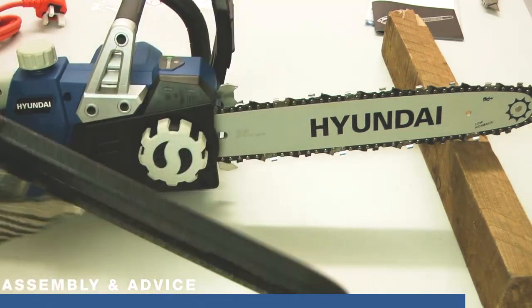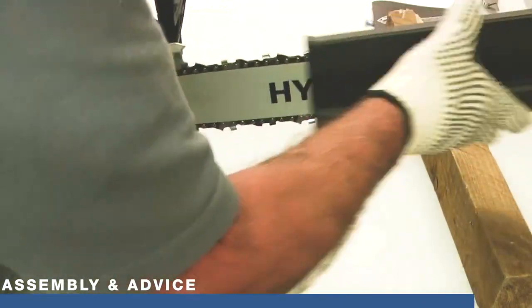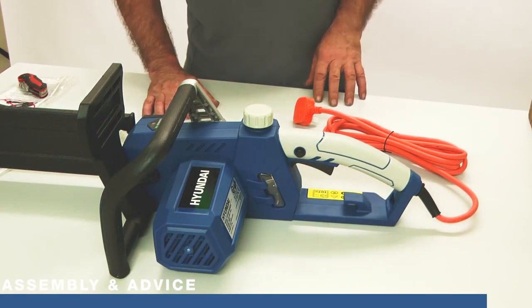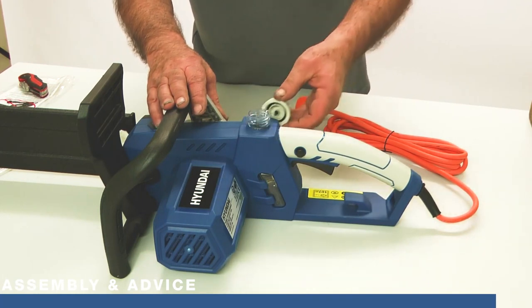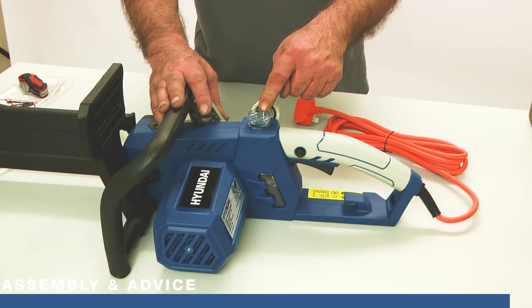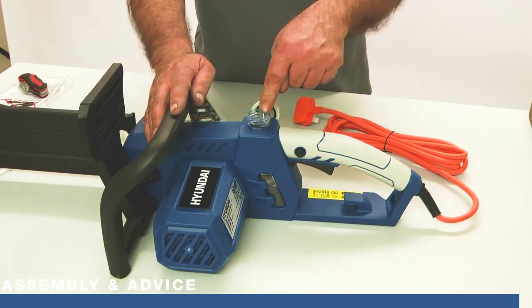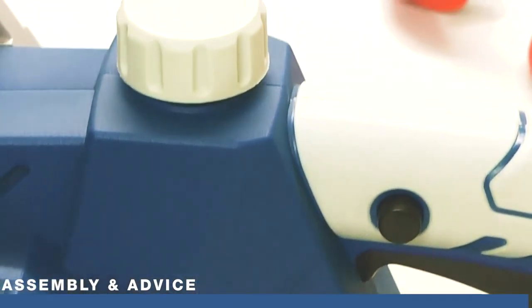We're happy that the chain is fitted and tensioned correctly, so I'm going to put the cover on — sliding it home completely to keep myself and others safe from those sharp teeth. The next part of the setup is to add chain oil to the reservoir at the back. Simply unscrew the knob anti-clockwise and add chain lubricating oil. This is not engine oil or any general-purpose oil — it's chain lubricating oil, which is much thicker. If you use motor oil it will be very messy as it's too runny. Use proper chain lubricating oil, and you'll see there's a sight glass on the side showing how much oil is left in the tank.